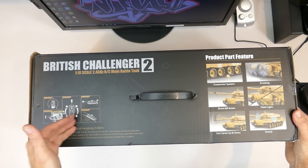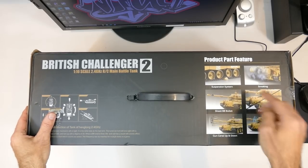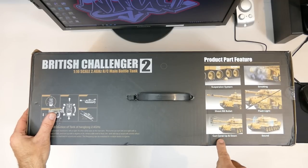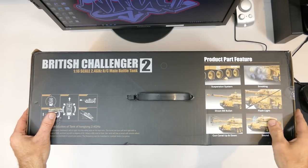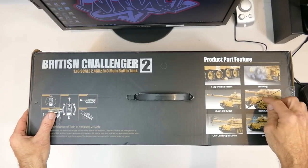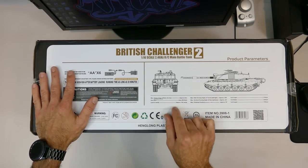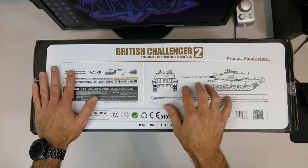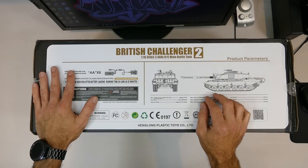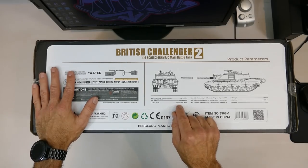The top of the box tells you it has 320 degrees of turret movement. It's a BB-firing tank using six millimeter plastic BBs, has suspension, a smoke system, the barrel moves up and down, a nice sound unit - which Heng Long have improved dramatically over the years - plus lights. On the last side of the box there are specs: you can shoot up to 25 meters with the upgraded air gun.